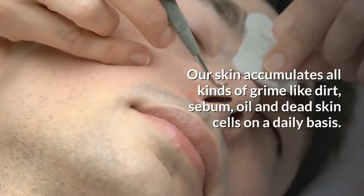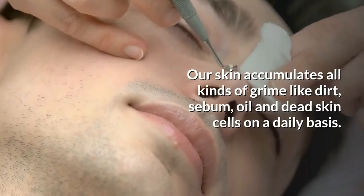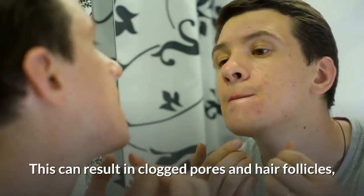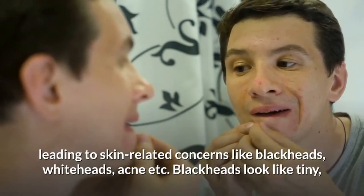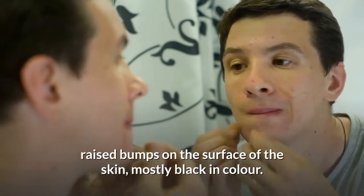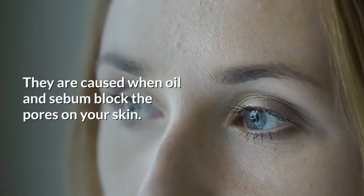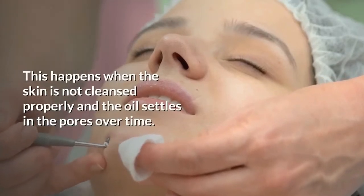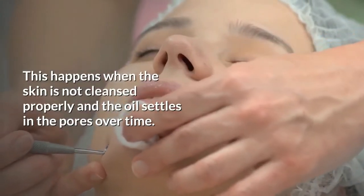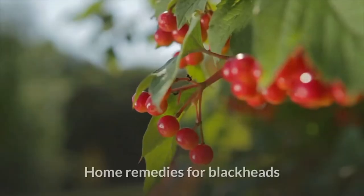Our skin accumulates all kinds of grime like dirt, sebum, oil, and dead skin cells on a daily basis. This can result in clogged pores and hair follicles, leading to skin concerns like blackheads, whiteheads, and acne. Blackheads look like tiny raised bumps on the surface of the skin, mostly black in color. They are caused when oil and sebum block the pores, especially when the skin is not cleansed properly and the oil settles in the pores, oxidizes when exposed to air, and turns black.